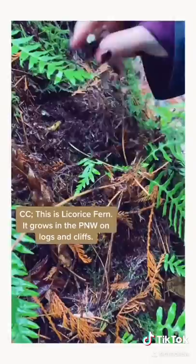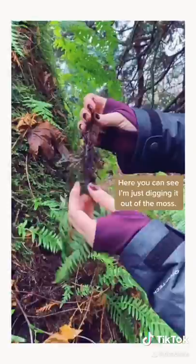This is licorice fern. It grows in the Pacific Northwest on logs and cliffs. Here you can see I'm just digging it out of the moss and pulling it out.